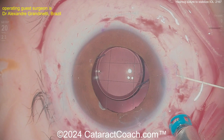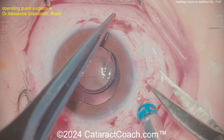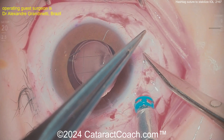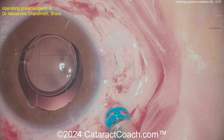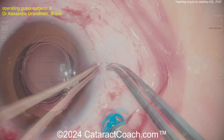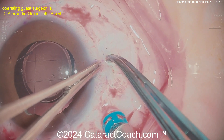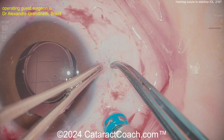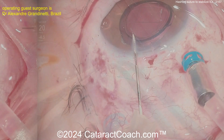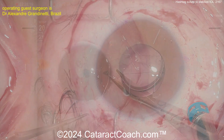Are there other options? I suppose you could think about repositioning the Yamane lens, but the Yamane lens is actually in good position with a good refractive outcome — everything was pretty good about it, except when this young person does acrobatic maneuvers, that lens optic can prolapse forward. Now with the hashtag suture in place, it is going to be secure — you won't have that optic coming in front of the iris again, solving the issue of iris capture, and that optic won't be prolapsing anteriorly anymore.